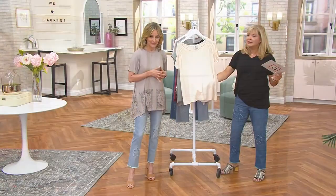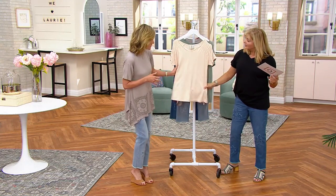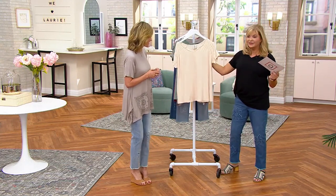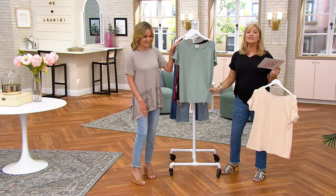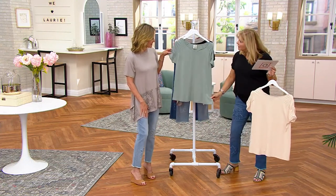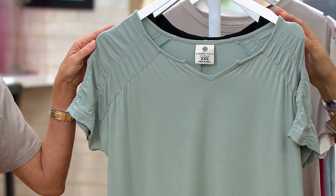This color is almond — a great color, kind of a buttermilky off-white. Really beautiful. This color is sage, which is such a popular color right now. My daughter's been to a lot of weddings and lots of bridesmaids are wearing this color. Sage is really pretty.